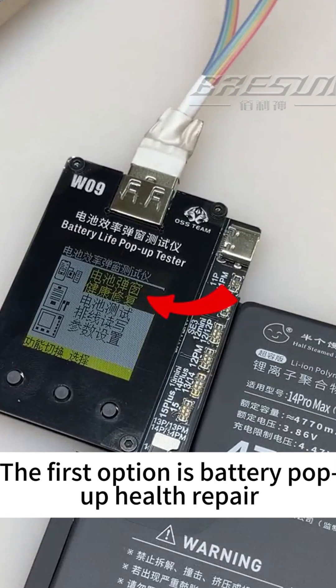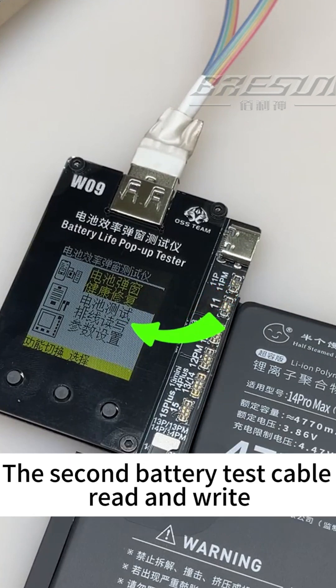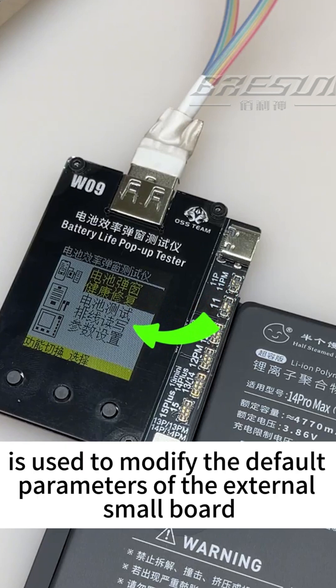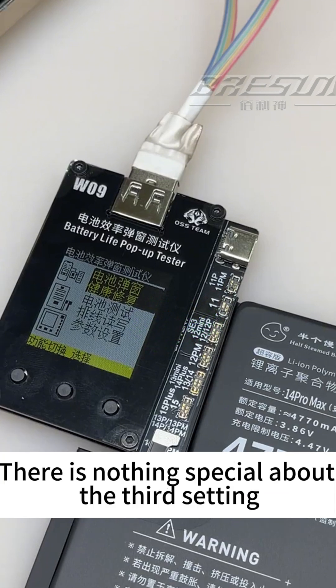The first option is battery pop-up health repair, which is used to fix the bug where the battery health display is stuck. The second option, battery test, is used to modify the default parameters of the external board. If you want to set the default efficiency, modify it in this option. There is nothing special about the third setting.